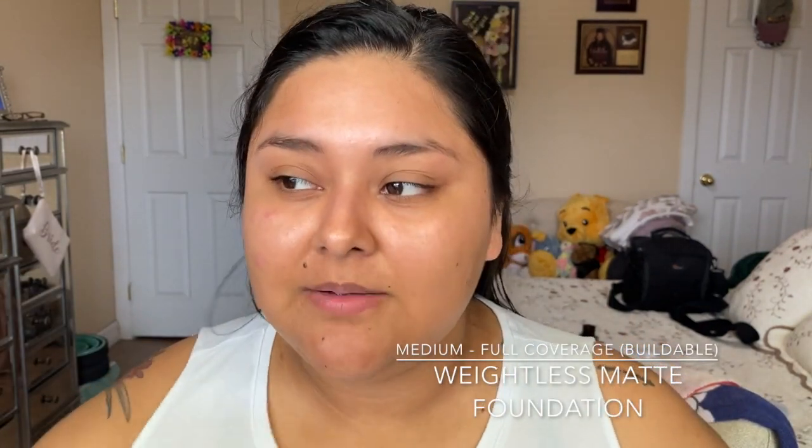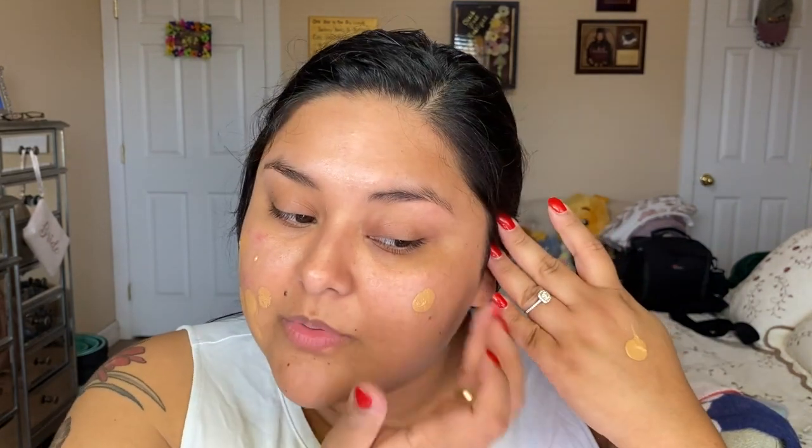I'm using the Oma Beauty Say What Weightless Soft Foundation in shade Honey Honey T3N. I absolutely love this foundation — it's probably my favorite right now. You do have to shake it, but after using it the first time it's not as liquidy anymore. I'm putting one pump and using my finger to dab it everywhere on my face, then I'm going to use my Sonia Kashuk Beauty Sponge. Do you see how beautifully that covers up all my little blemishes except for this one?